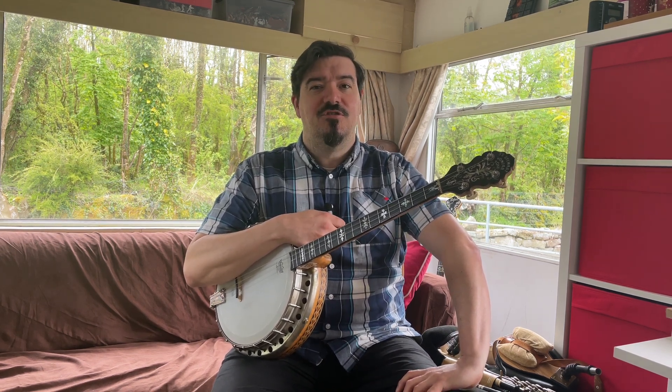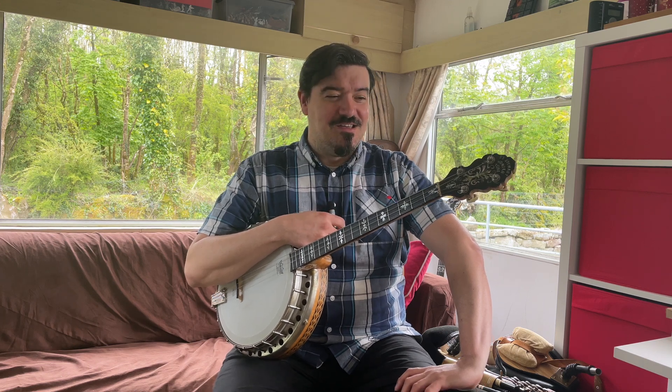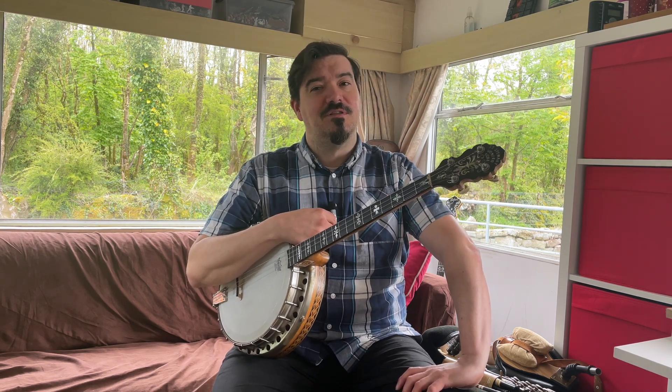Hello and welcome back to the channel. In this video we are going to be having a look at ornamentation and variation for the two slip jigs Sir Philip McCuse and the Leitrim Quickstep. The ornamentation and variation we're going to put into these tunes is to make them a little bit more interesting for you to play and also for the people listening to you, just so you're not playing the same thing over and over again.